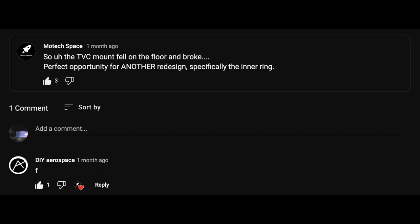A few weeks ago, the TVC mount fell on the floor and broke. I was pretty mad when this happened, but it was a perfect opportunity to redesign. So first, what was there to redesign?